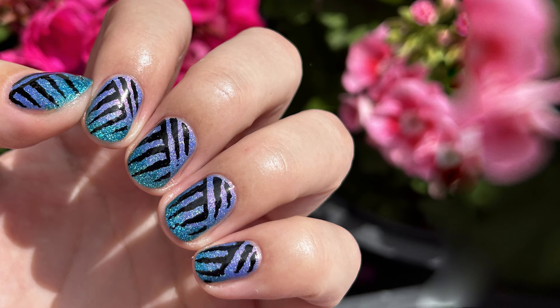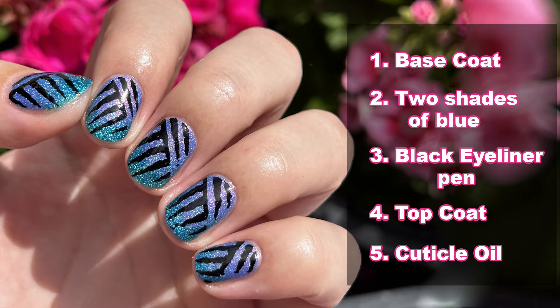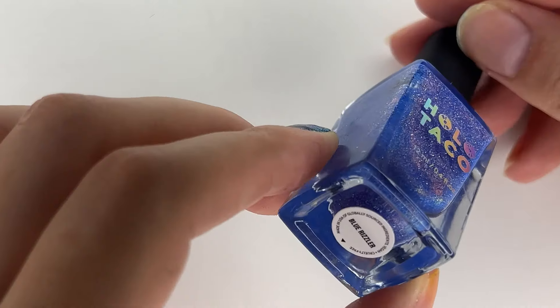To achieve this look you'll need a base coat, two base colors you can blend together. I chose two blue colors, any black eyeliner pen you have, top coat, and cuticle oil. Let's start!